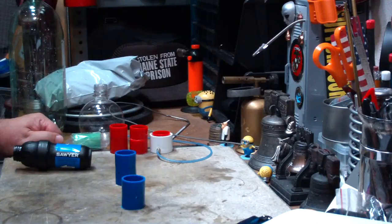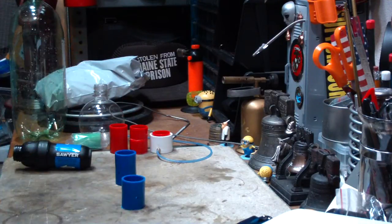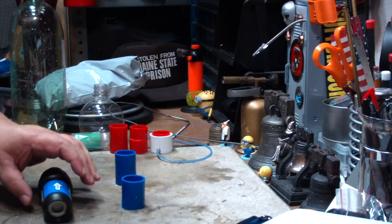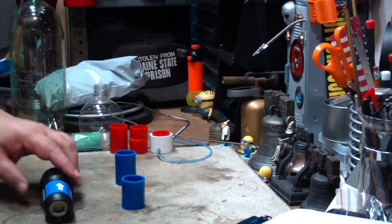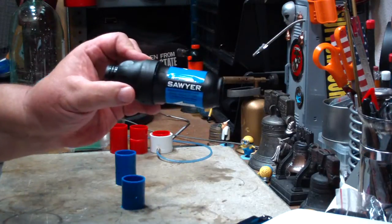Hi, Hiram here. I wanted to share something cool with you today that I've been playing around with. The last couple of days I've been playing around with that modification that John over at Flat Cat Gear suggested on the Sawyer filter.